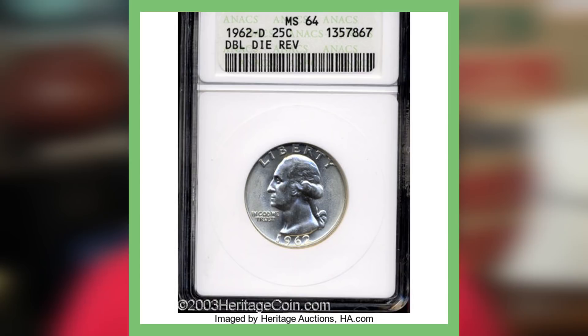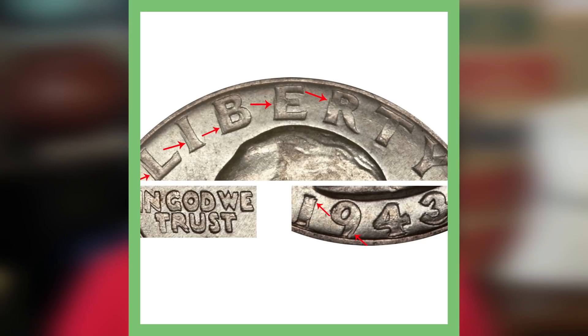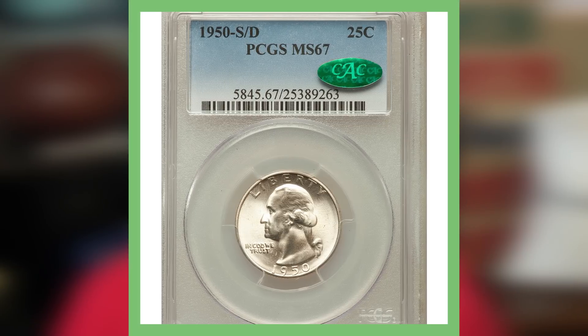Take a look at this first image — this is a 1962-D Denver minted silver quarter, and it is an error coin. This error quarter is a doubled die, taking place on the reverse, which is the back of the coin. It is graded mint state 64 by ANACS, and this quarter sold for just over $70. Here's an image to keep in mind for doubled dies on quarters: this one is on the obverse, or the front, and you can clearly see where the arrows are pointing — that doubling is on the letters in the word LIBERTY, on IN GOD WE TRUST, and on the date. Watch out for those types of things when searching for rare error coins.